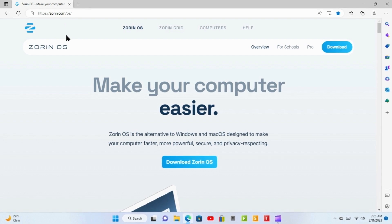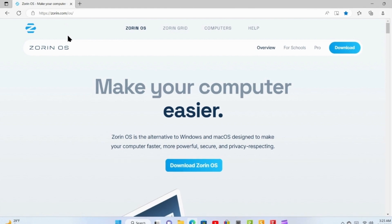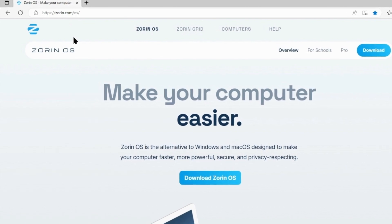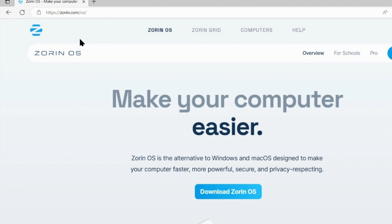Maybe you're like me. Maybe you've got that old laptop PC sitting in the closet and you're thinking, what am I going to do with it? Can I breathe new life into the device, and how do I do that? Well, one of the options you might want to explore is installing Linux on that device.